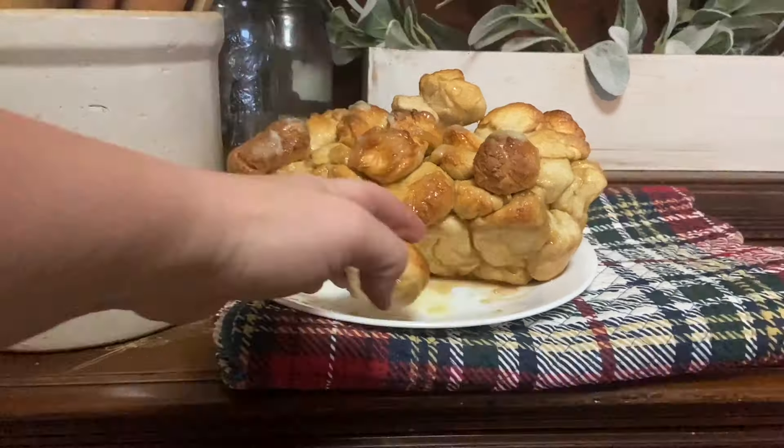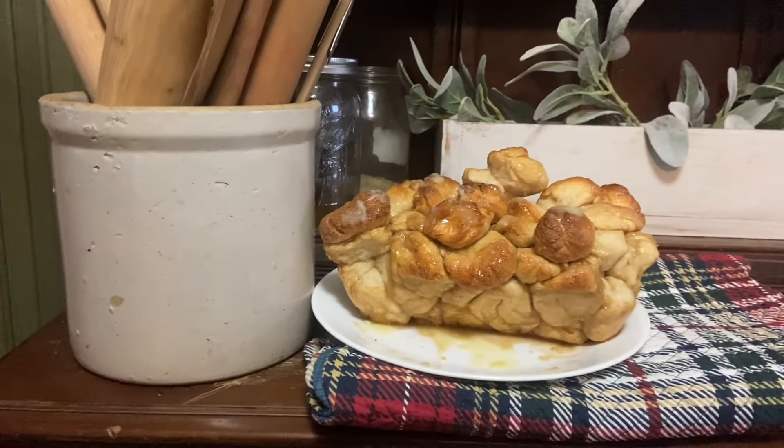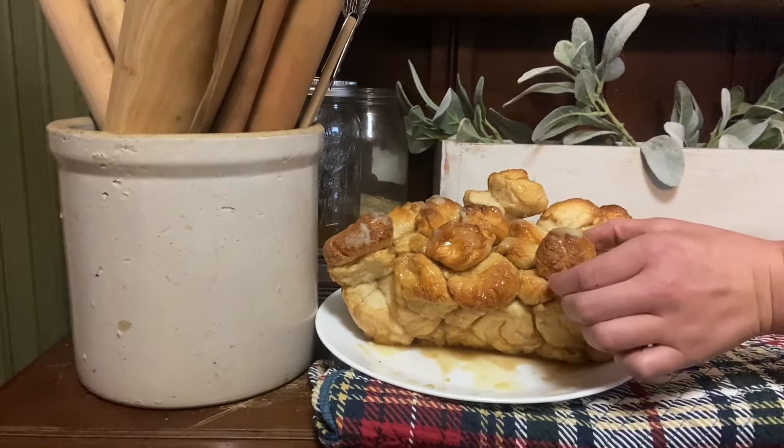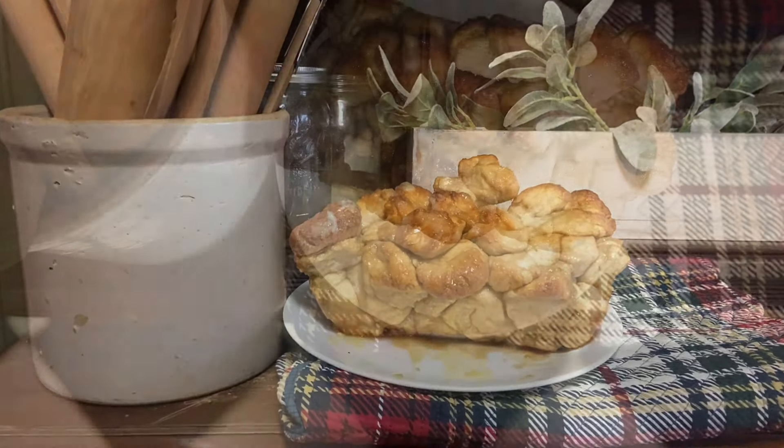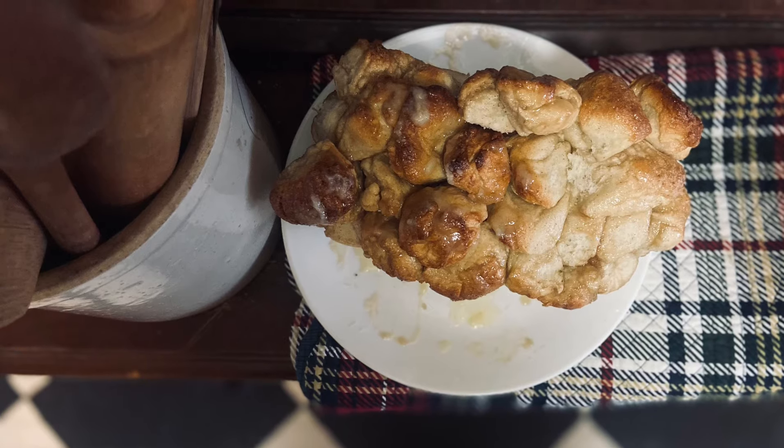If you're going to make this, probably do it in the actual bundt pan so that it has enough space to rise without falling off. I hope you all have a very Merry Christmas. I'm grateful for you and for following me here. I will talk to you next time.